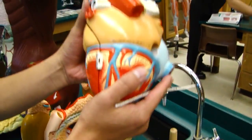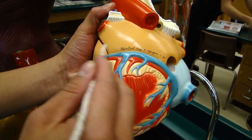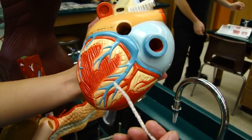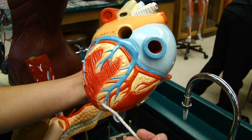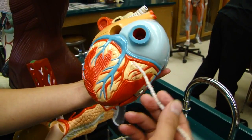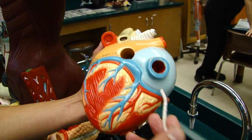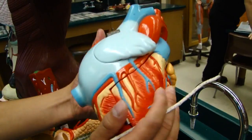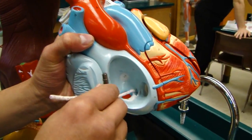Up here we have the great cardiac vein that drains blood from the left side of the heart. We have the middle cardiac vein that comes from the posterior side of the heart. And we have the small cardiac vein coming from the right side of the heart. All of them drain blood into the coronary sinus, and the coronary sinus in turn puts the blood back into the right atrium through the opening right here.